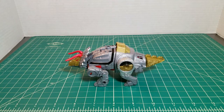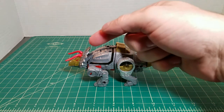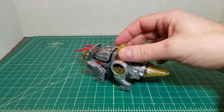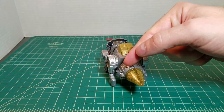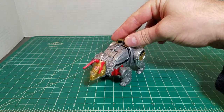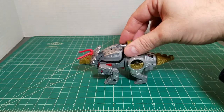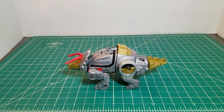Here we have Slag in dinosaur mode, once again with limited detail. Most of it's due to the coloring, with the gold on the tail, the back, the head, and the red horns. The only sticker detail you have is here on the tail. The tampographed Autobot symbol, of course, is on the forehead. That is Slag before.